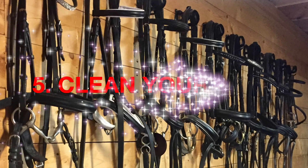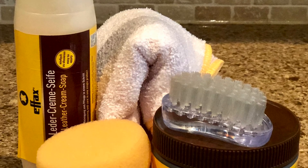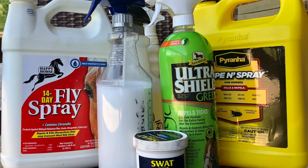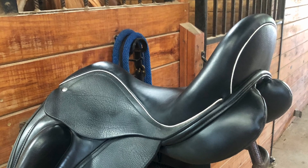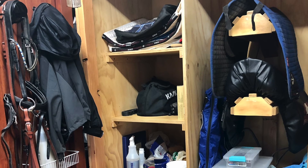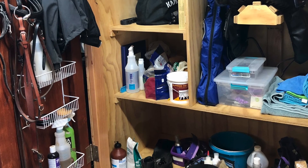Number five: something we seem to never have enough time to do is clean and organize our tack boxes, our trunks, and go through all of our supplies. Take an inventory, make sure we have everything we need and we don't have doubles or triples of things — so we're not buying the same things over and over again. Clean the saddle, clean the bridle, and when you are done doing this you will feel so good.